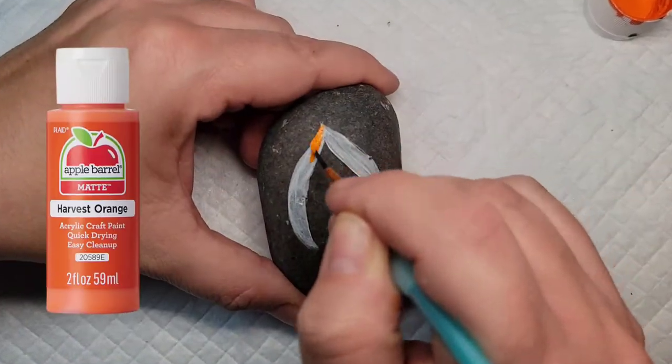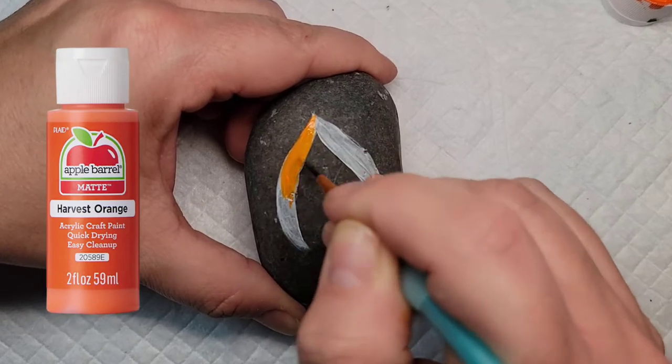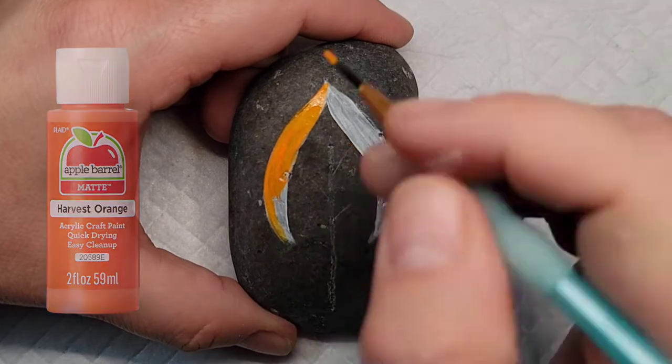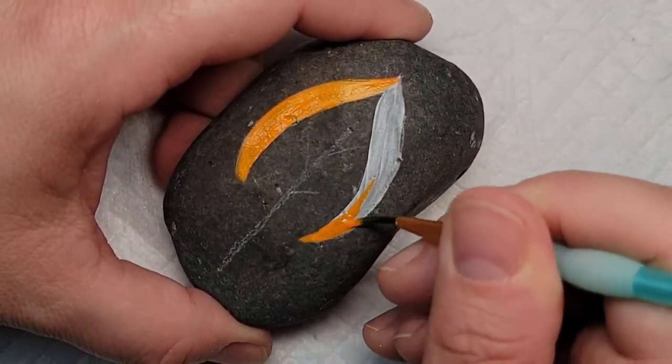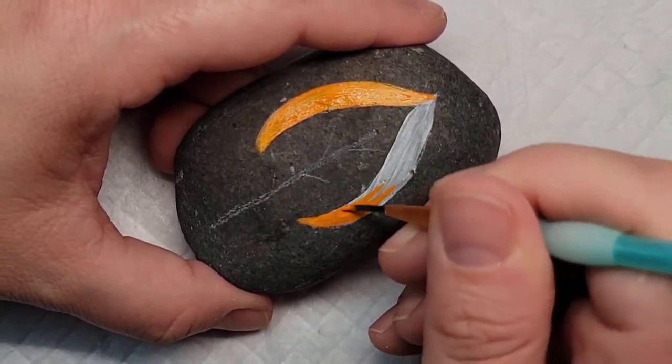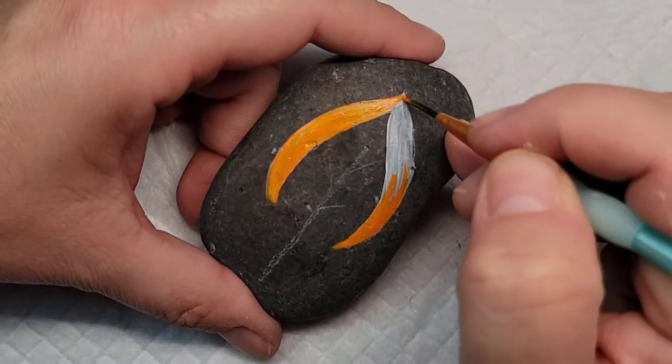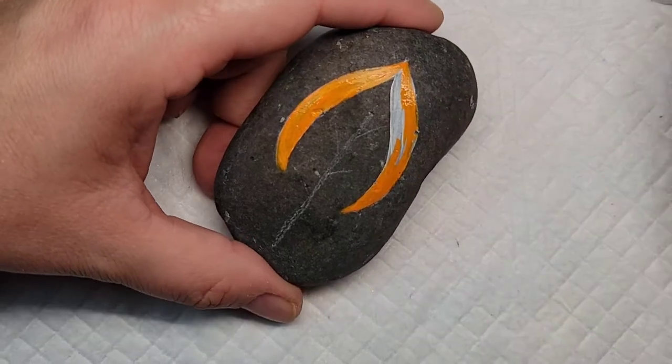Now let's jump in and add some color. For this design, I am taking Apple Barrel's Harvest Orange and filling in the outside of this tree. Orange is a tricky color and sometimes it can take multiple coats to make sure you have full coverage. The gesso helps with that, but just be aware you might need some extra coats.